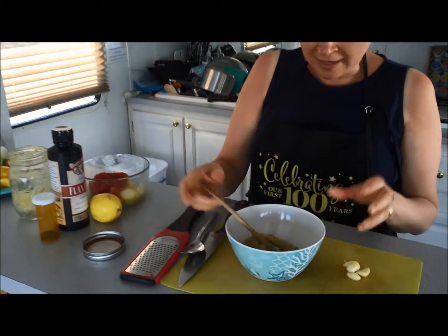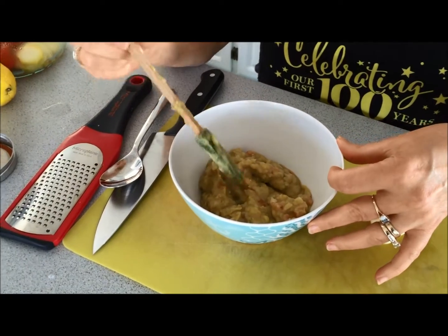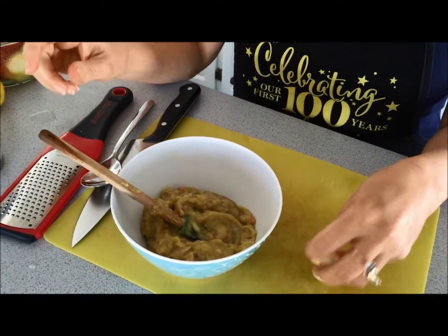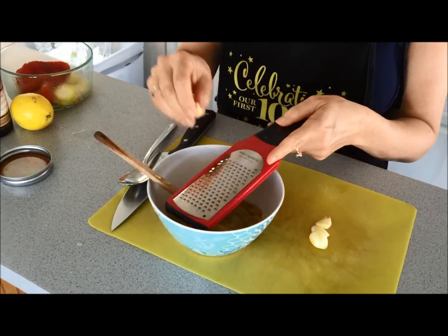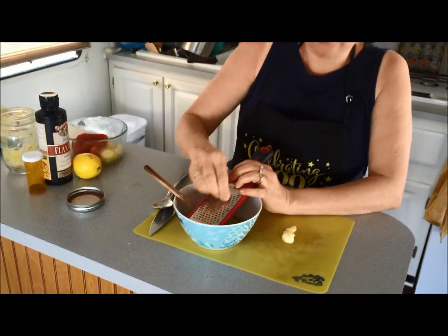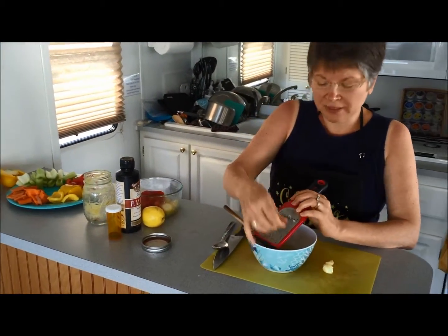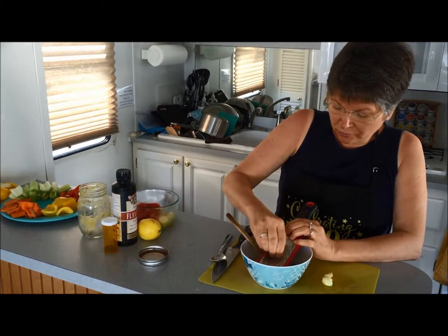I looked at a number of recipes to decide what makes hummus hummus. What makes hummus hummus is mushy beans and garlic — those are the two things. If you can get that done, you're going to have a hummus. Anything after that is just a bonus. What I have here is called a microplane — it's a very fine grater. You can use any fine grater that you have.